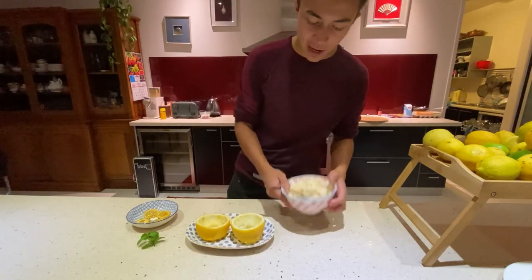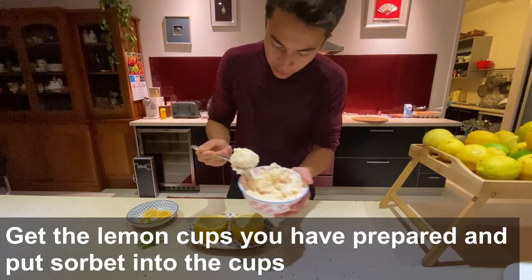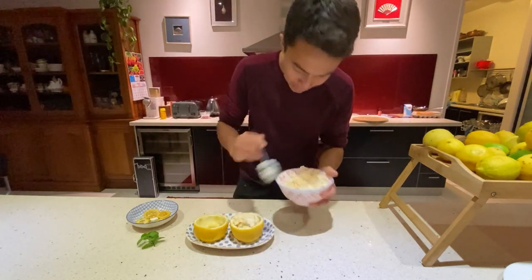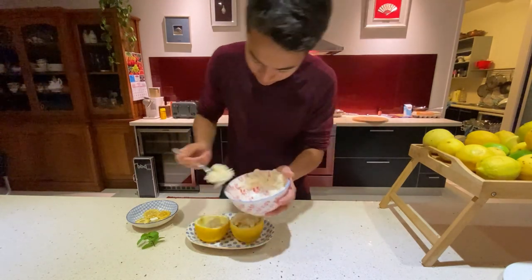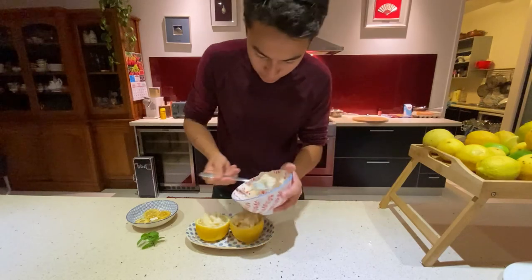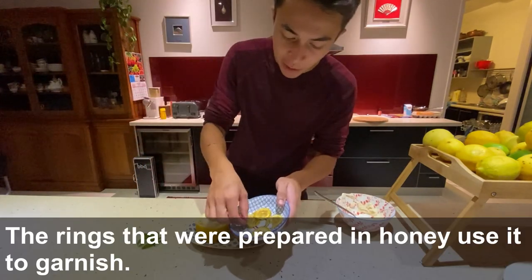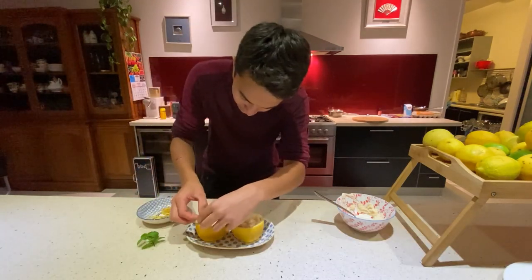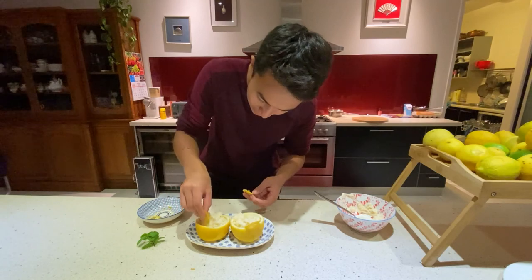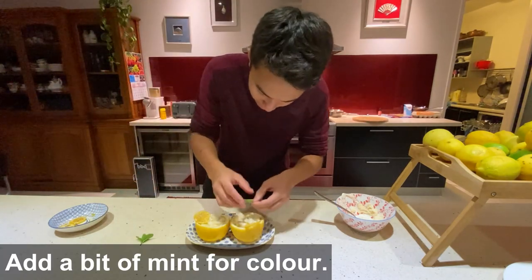Our mixture is done — it's been about nine or ten hours. We're going to plate it. We've got our lemon cups here. Just make a bowl shape, mix it up, and plate it into your cups. Nice consistency. Now our syrup from the lemon rings — we're going to place a couple of those nicely on the plate on our cups, almost sticking out of the sorbet so it has that nice effect. One on each one.